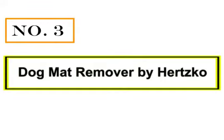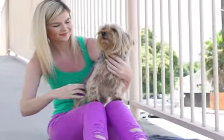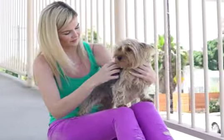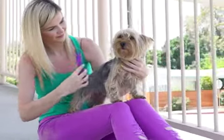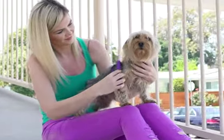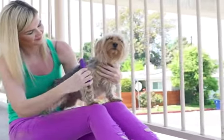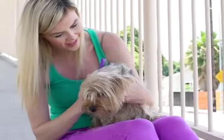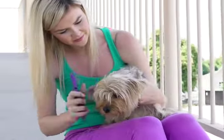Number 3: Dog Mat Remover by Hertzko. The most frequent mats in Pomeranians occur in their thick undercoats. If you run across a stubborn mat while brushing, a curved mat remover can help you cut it out safely and efficiently. The blades within this brush are sharp and short — they remove mats without damaging surrounding hair or tugging on your Pom's sensitive skin.